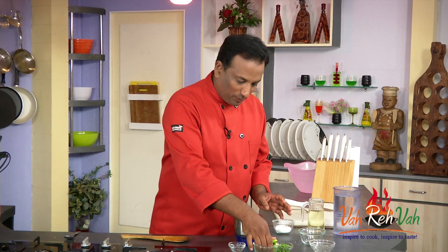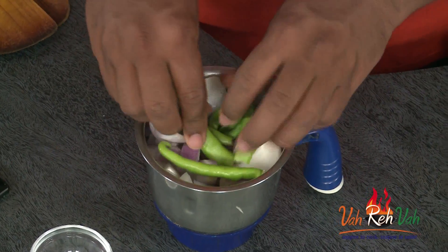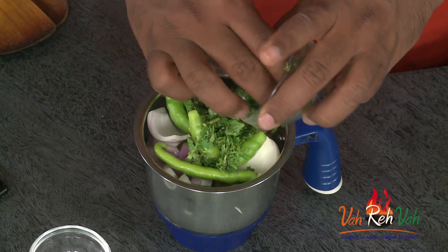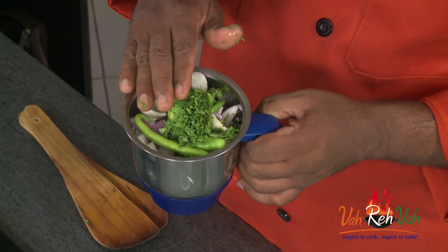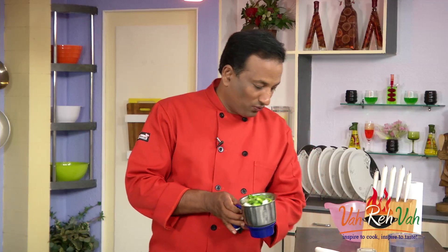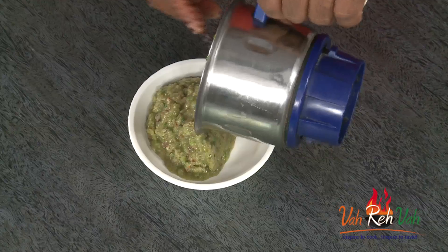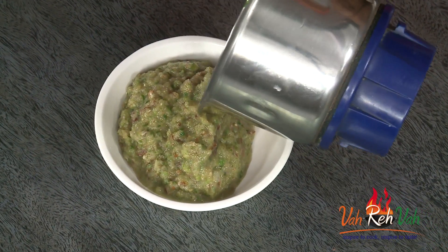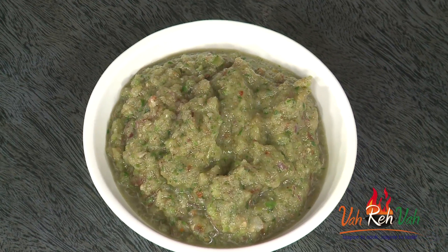Raw onion, just cut into small pieces. Also add some green chilli and coriander. Don't add any water. Very simple - we did not cook anything. All the raw ingredients go in the blender and blend to a coarse paste. Do not forget to add some salt. This is our piaz, that is onion and jaggery ka chutney - piaz gourd ki chutney.